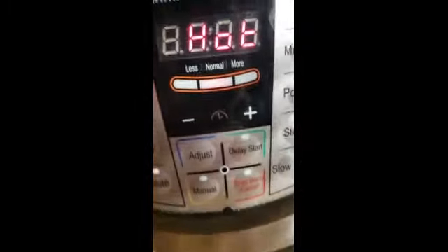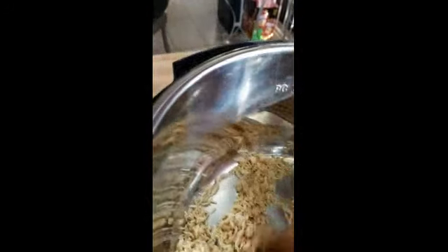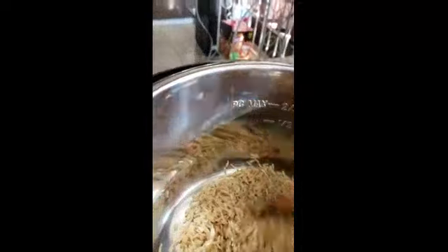The Instant Pot is now showing hot. It's at normal, so I'm not touching anything. I made brown rice before and it would come out watery, so you have to play around with it. I'm going to pour the cup of rice in and stir until it's a little bit fried. It may pop a little bit. When I see that it's fried, I will be back.